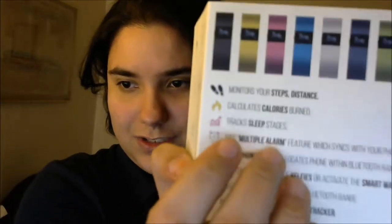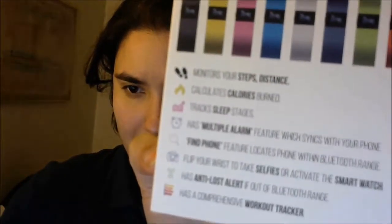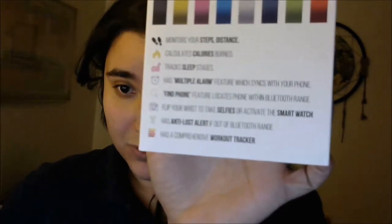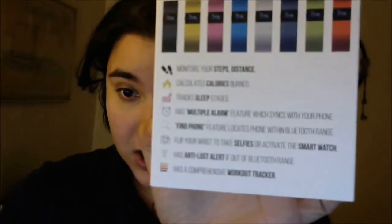It actually does come in a fancy box. This is the slip. It looks like it comes in different colors, guys. See? Different kinds of colors. And the box says: monitors your steps and distance, calculates calories and burns, tracks sleep stages, has multiple alarms featuring which syncs with your phone. Find your phone — that's the one I like.